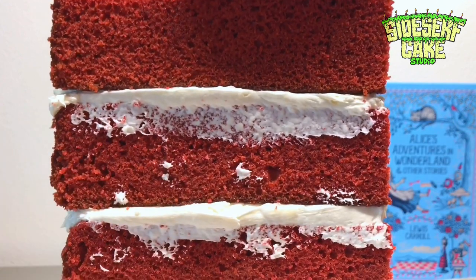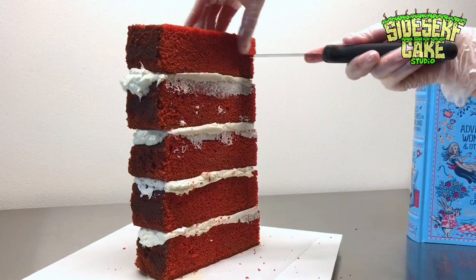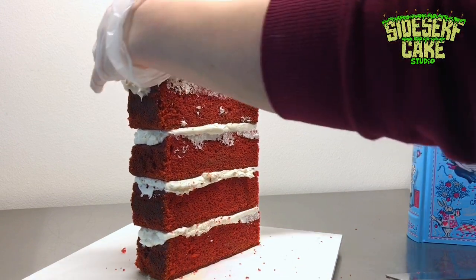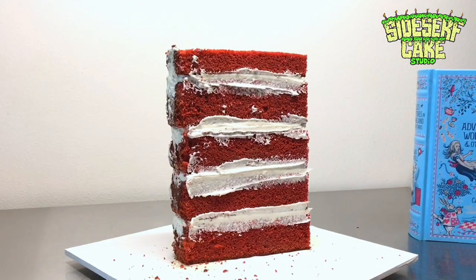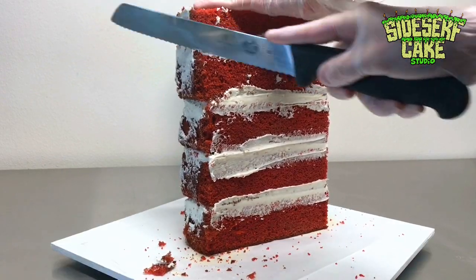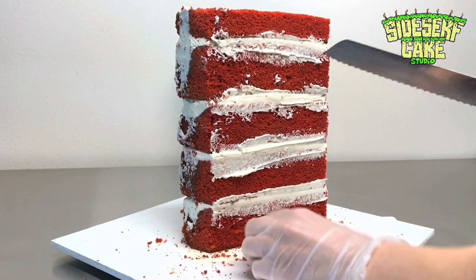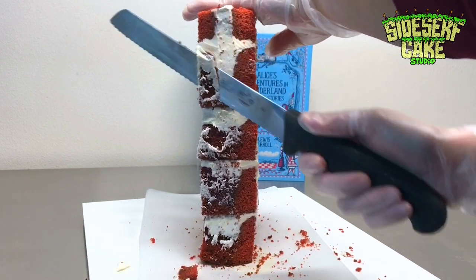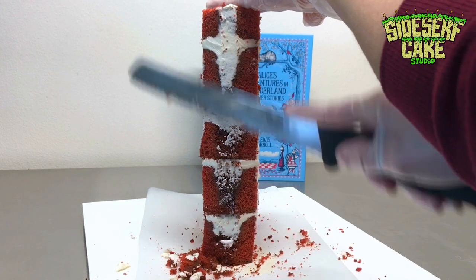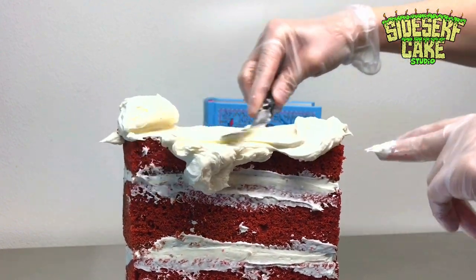The height is pretty close to the real book, but it's slightly too tall, so I very carefully trim that top layer down — which means I get to eat the cake scraps! Next, I place the cake in the fridge to chill for about 20 minutes, then take it back out to carve. I want to carve while it's chilled because the buttercream firms up and the cake is much more sturdy. Carving at room temperature is super difficult, especially for a cake that's as tall and thin as this one.